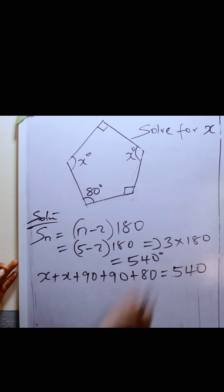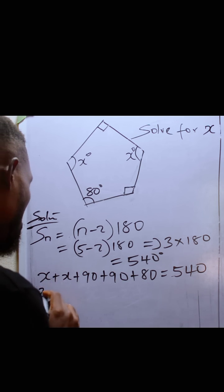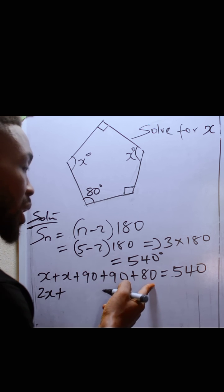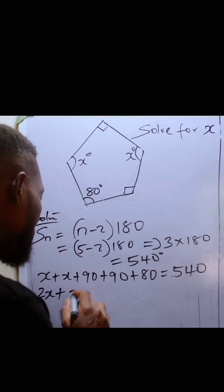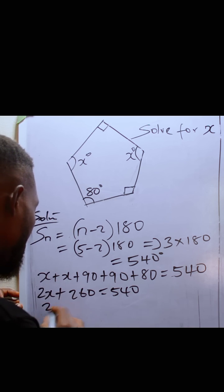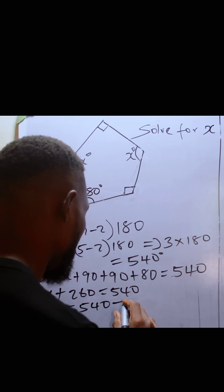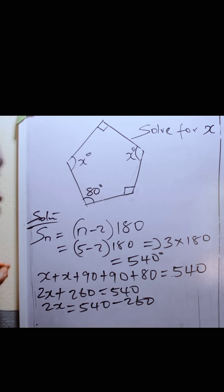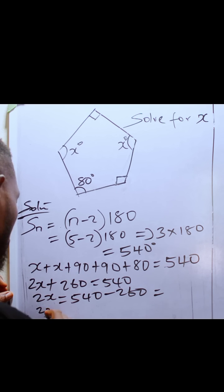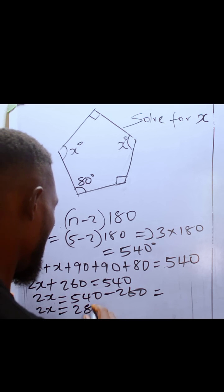So the sum of the interior angles should be 540. If we add: 2X plus 90 plus 90 is 180, and 180 plus 80 is 260, so 2X plus 260 equals 540. It means that 2X should be 540 minus 260, which gives us 2X equals 280.